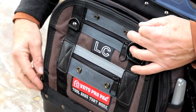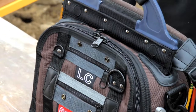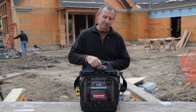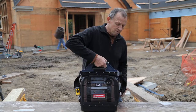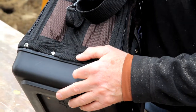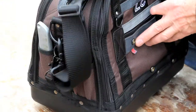These cover flaps zip up to protect the tools, so when you finish your work you zip it up, put it in your truck, and if the bag flips over for some reason everything stays protected. All Vito ProPak bags come with a three millimeter thick polypropylene base for weather protection and also to add stability to the bag to keep it from tipping over.